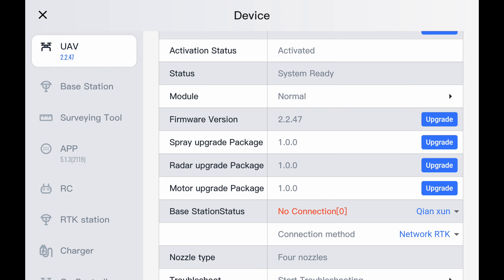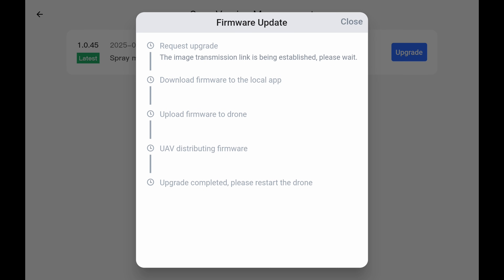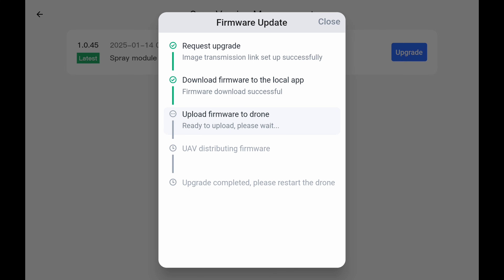Next one down is spray upgrade package — we're going to hit upgrade. Now it says 'latest' and not 'current,' which means this is the newest firmware but we have not upgraded to it. So we're going to go ahead and hit upgrade. This upgrade will take five to seven minutes. Basically the firmware request goes to the CPU and then the CPU distributes it to every nozzle. So this process does take a little bit — bear with us. Once this is updated we'll move on to the next one. You will hear some errors in the background — it's completely normal. It's basically just the CPU and other components of the drone turning on and off. So if it starts saying errors, it's okay.